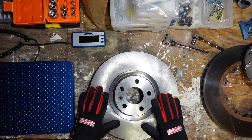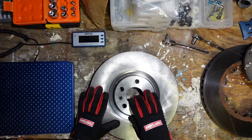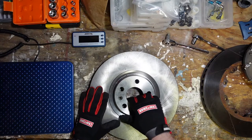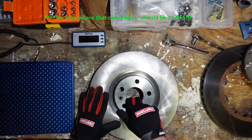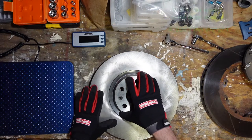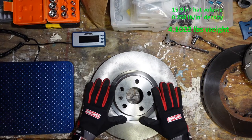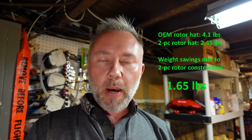I've done those calculations ahead of time. The volume of the hat portion of this rotor is just over 2.5 cubic inches of cast iron. At the typical density of cast gray iron, this hat portion should weigh 4.1 pounds. So the math is pretty straightforward: 4.1 pounds for the iron hat versus 2.45 pounds for the aluminum hat — you save about 1.7 pounds with the two-piece rotor.